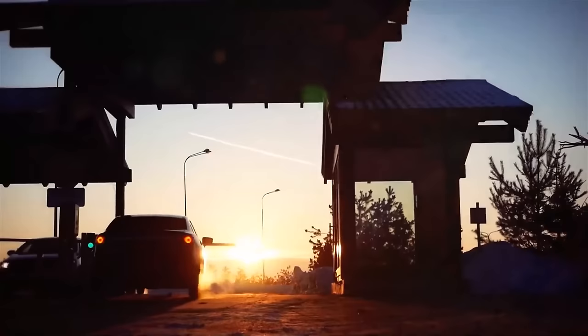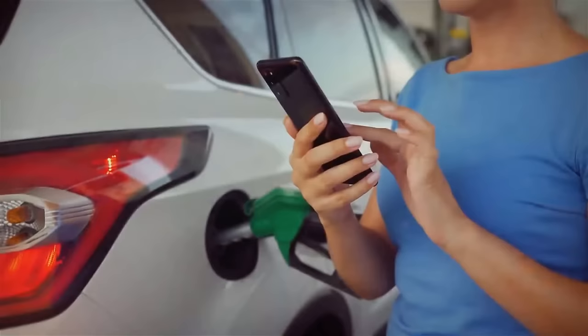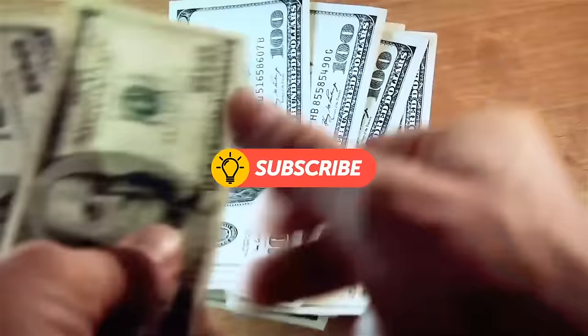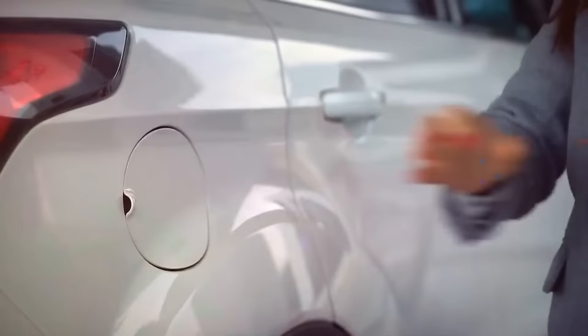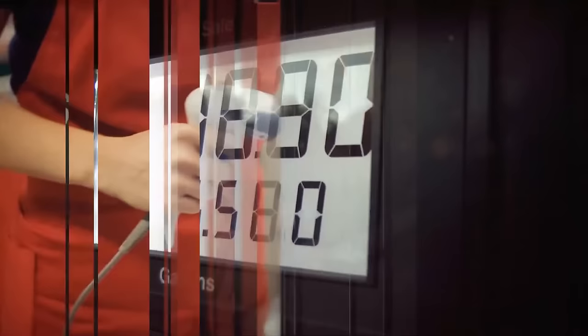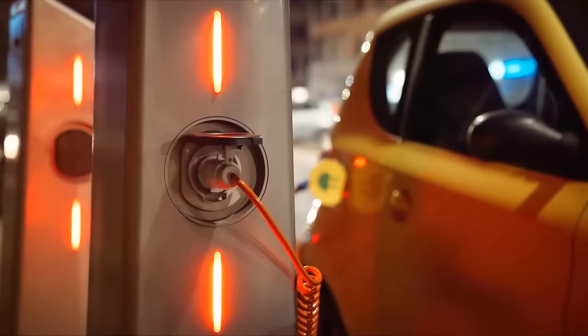The best gas prices are never by the highway. Use special gas-finding apps to find the best deal in your area. Once you settle on a gas brand, sign up for their loyalty program — get a card, save an app, whatever it takes to get a discount, cash back, or extra points. Some grocery stores partner with gas chains, letting you use store points for gas discounts. For hybrid vehicle owners, try turning on the AC while your car is still plugged into the charger to help extend its range on the road.